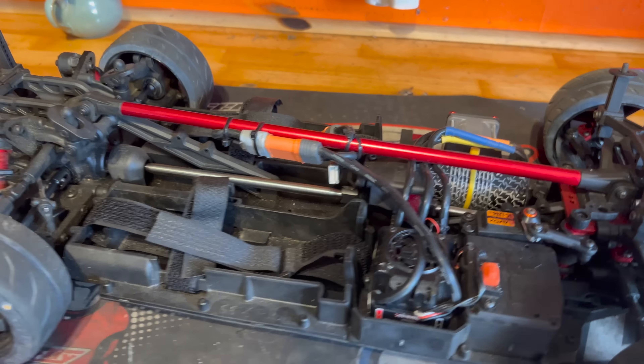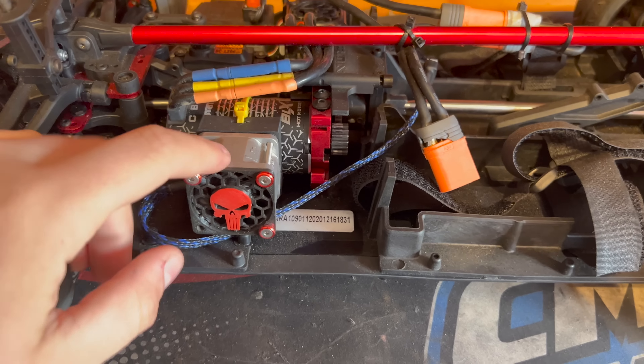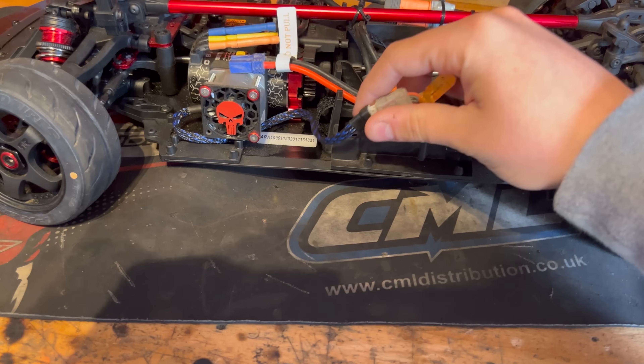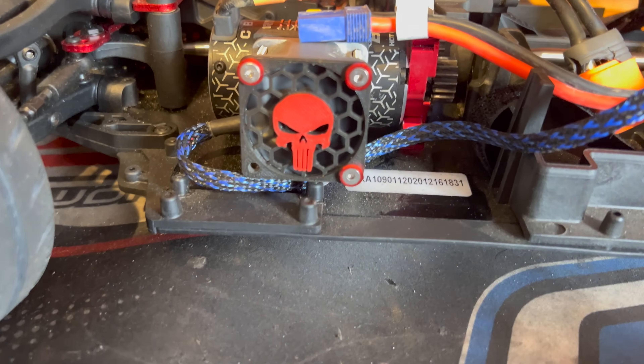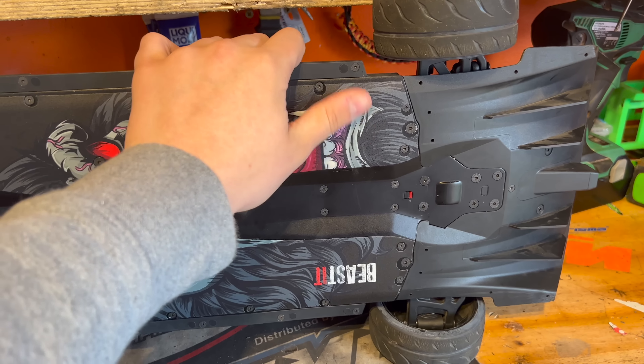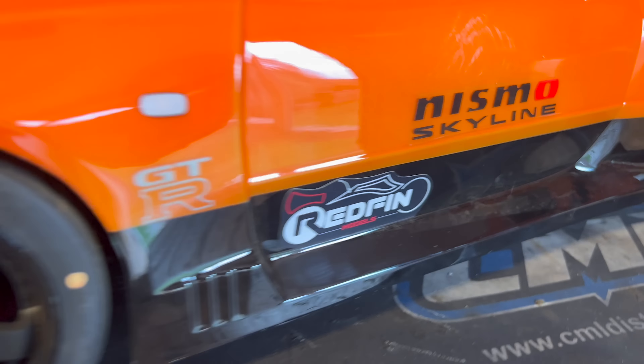Personally, besides the Hobby Wing, I do like the standard BLX combo in these - they've got plenty of power, enough speed, and they do good enough for me. I've got this high-speed power fan on there. Plug a 3S lipo in and look at it. It does have a chassis skin on there just to protect the rear end of the chassis a bit, as this may potentially be going to the skate park.